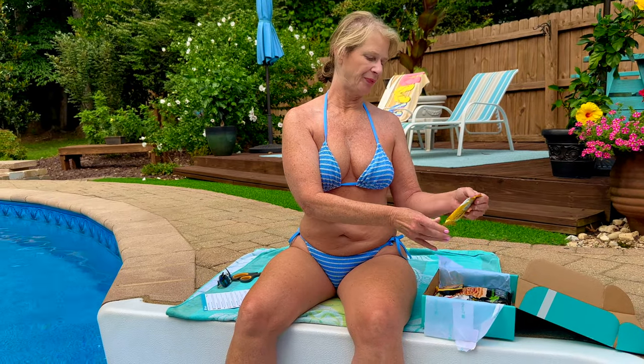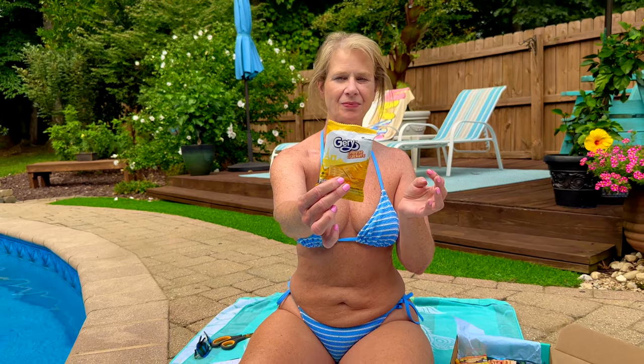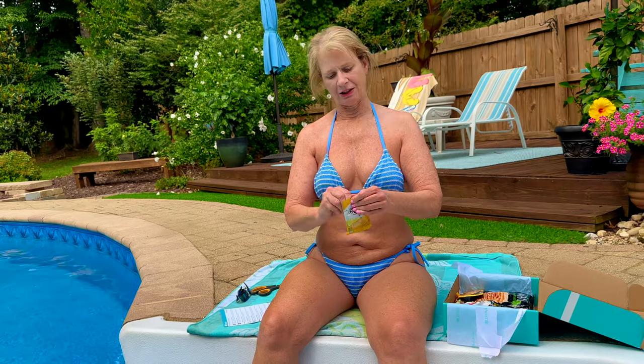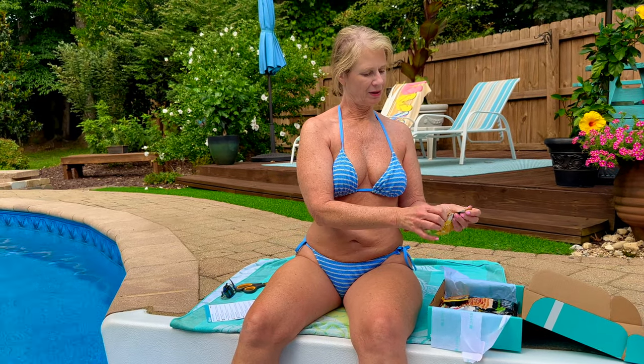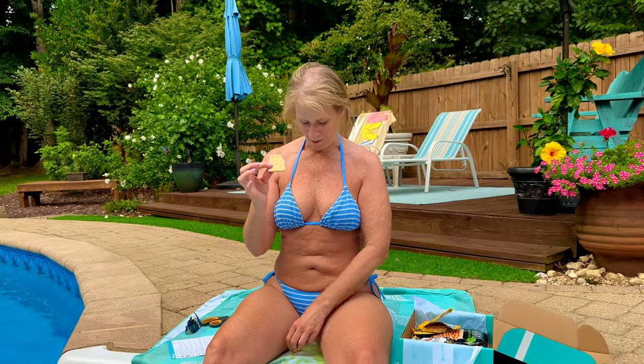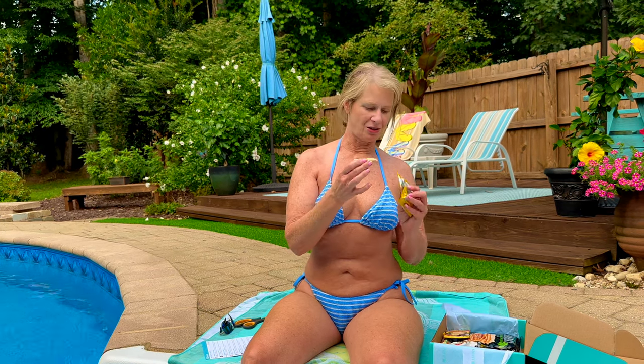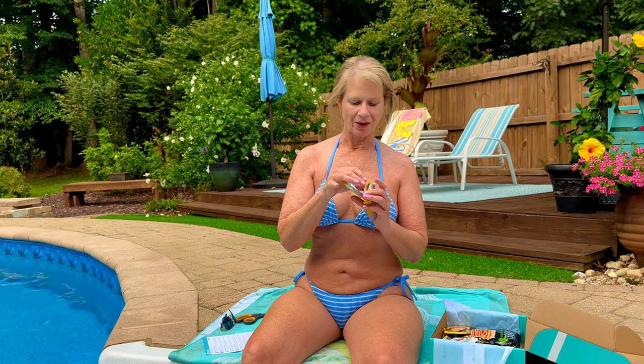The next thing we have, we'll try cheese crackers. So we'll see what these taste like — these are always so much fun. This has a cheese coating on one side, it's a cracker, and cheese coating on the other side. I'm not sure of the cheese flavor, but that's kind of an interesting cracker. That's a nice change to a cracker. It's pretty good. This one I like.